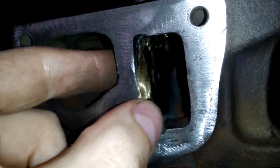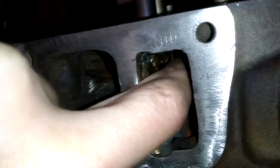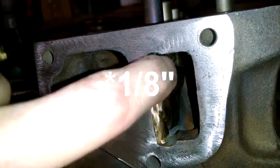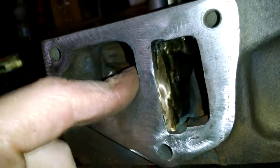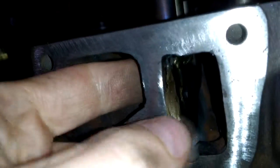I heated this whole head up to about 450 degrees. I die-ground a step in there and stuck in a piece of about a sixteenth-of-an-inch steel plate. I stuck it in the step, heated the whole head up, brazed it in, and it cooled for about two hours. I kept heating it as it was cooling so it wouldn't crack, and it seems to be perfectly fine. There are a couple of small little gaps but that's fine as long as it flows.